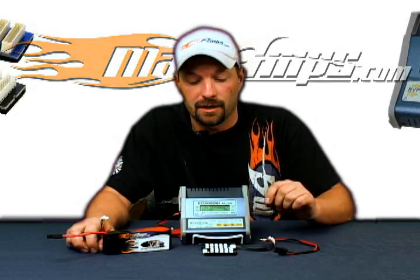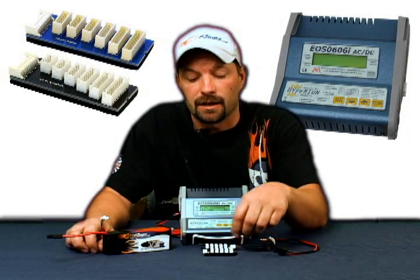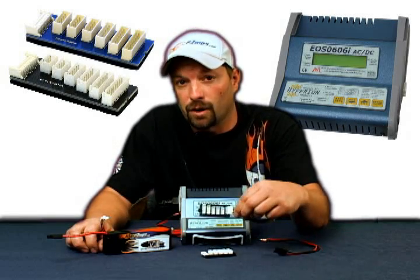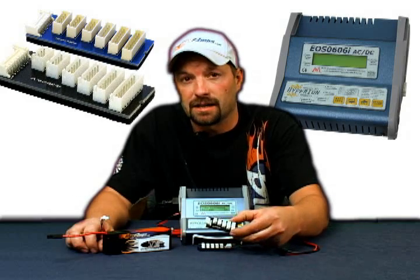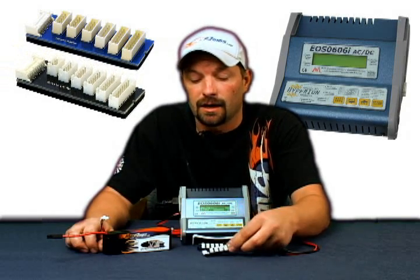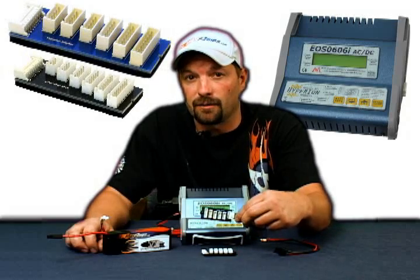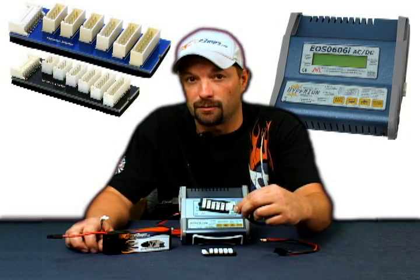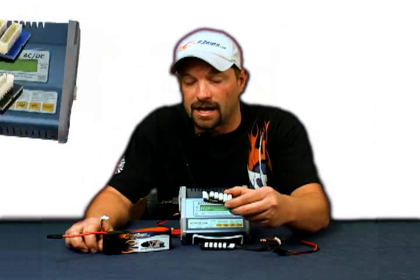You'll open up your box and you're going to have a few items in here. You're going to have two different balance adapter boards to start out with, one black, one blue. The black one is the align style, otherwise known as the JST-XH board. The blue one is the Hyperion one — the Hyperion is our standard tap, and this is the one that we're going to be using today.